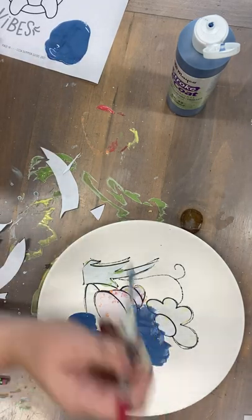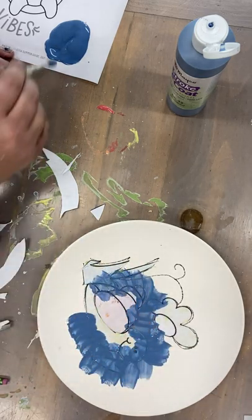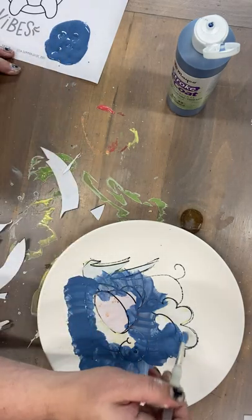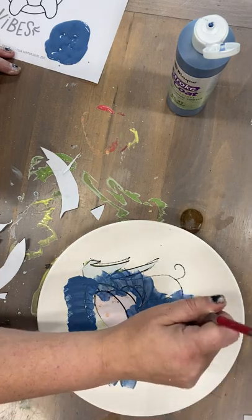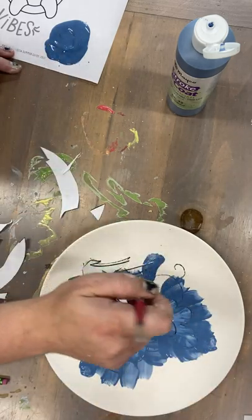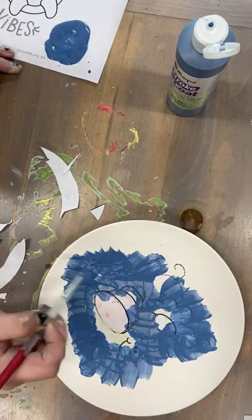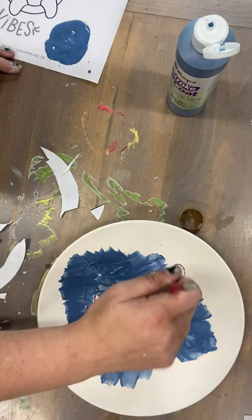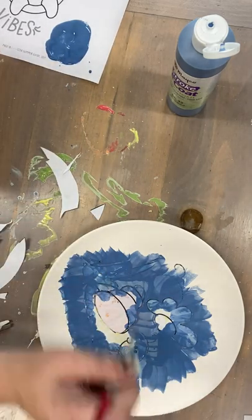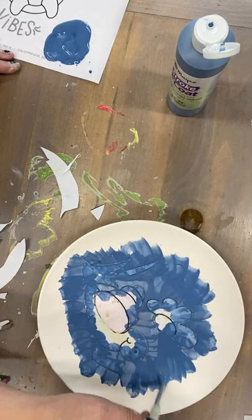Paint over everything. You want to go kind of fast and get all the places that there isn't paper, all the way to the edge. I'm not gonna go all the way to the edge just for time's sake, but you should go all the way to the edge.